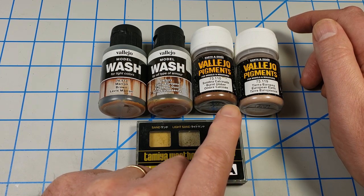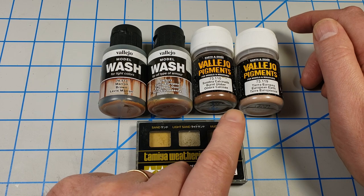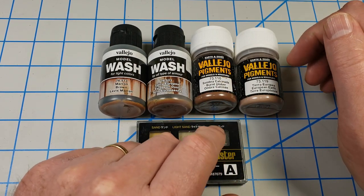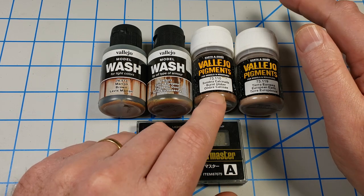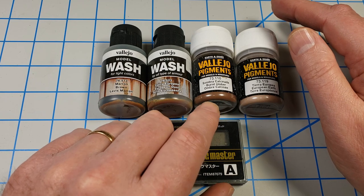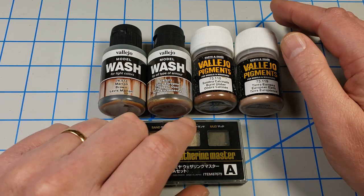I like to use acrylic products and pigments for earth effects. Pigments give you a dustiness that you just can't match with anything else, so they have a special place. However, they have drawbacks: once you put them on, unless you seal them, they can rub off years later. And when you do seal them, it changes the tone — if you put them on to look dusty, they might not look as dusty after sealing. But if you're going to display it in a case and never touch it, applying them dry is fine.